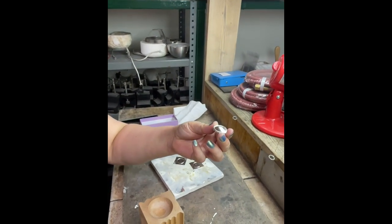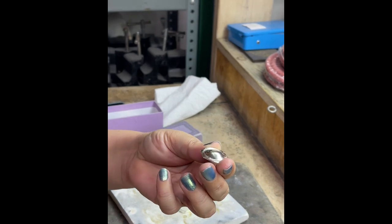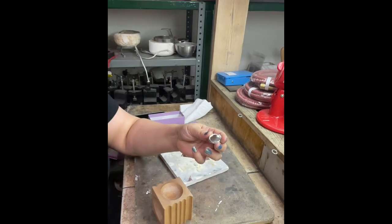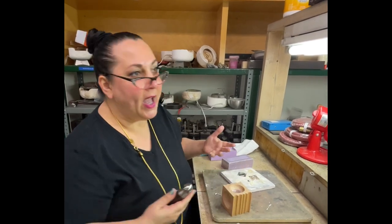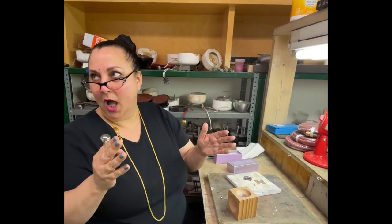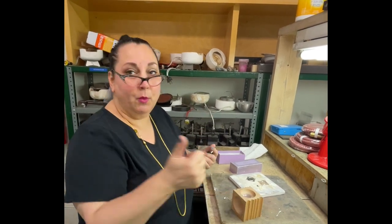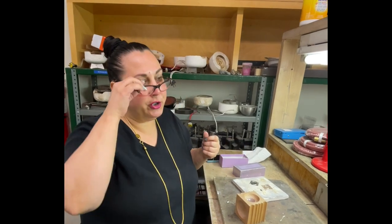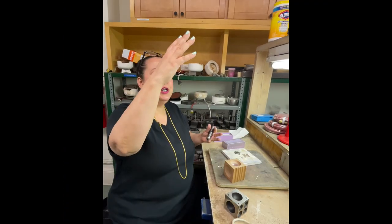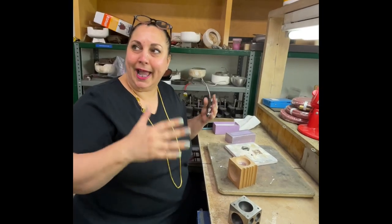I'm going to smooth that out a little bit more, go around a little more to smooth it. You see what I'm saying — it's not hard to get a nice dome on there without having an enormous dapping block and an entire set of daps. You can literally get one of these and do some of this with your thumb. A lot of times it's not so much that you're trying to make things super high dimension — you just want a little curve, just don't want things to be so flat that they lack dimension.